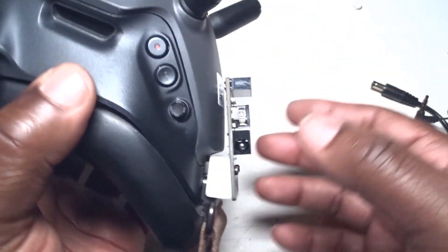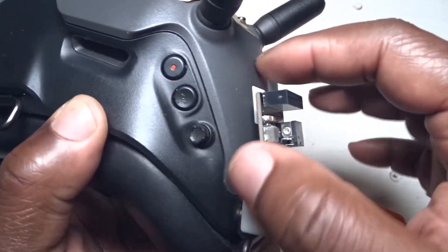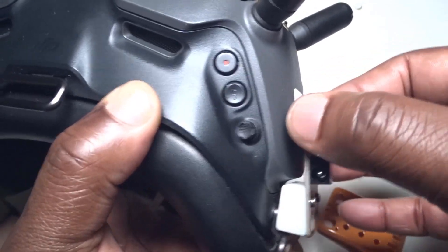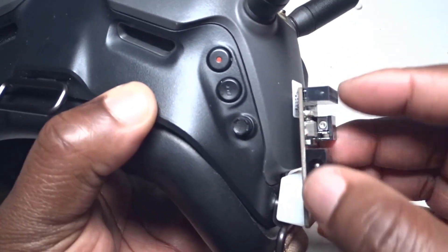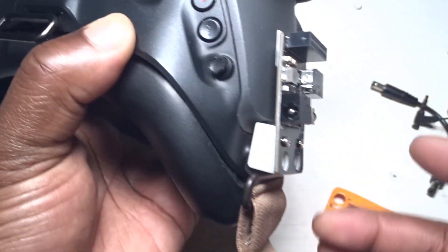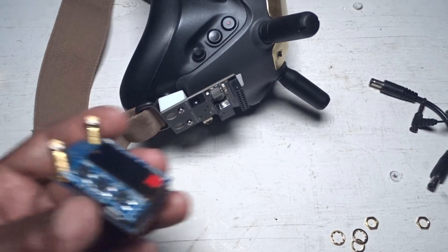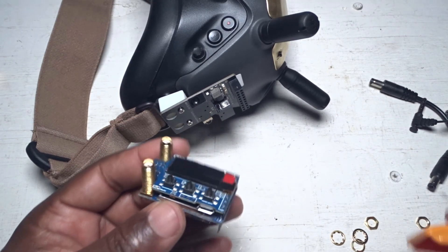Okay guys, that's how it sits in. Don't worry about the board coming in contact with the plastic portion of the DJI goggle — since it's plastic, it's not conductive, so you're not gonna mess up anything. There is plenty of space so it should not come in contact with that. That's pretty much the way it's set in — very simple setup.